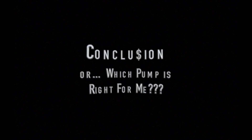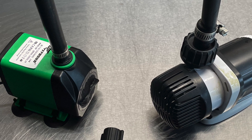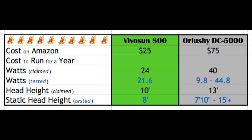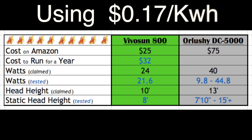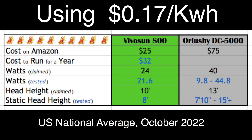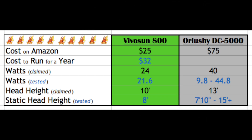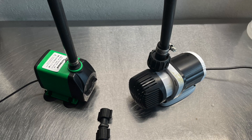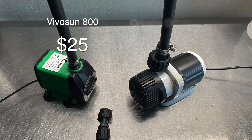To wrap up this video I thought it'd be a good idea to put the results in a form we can really understand — cold hard cash. If you get the VivoSun 800 and run it all day every day, it will cost you roughly $32 a year to run that pump. To compare the two pumps we'll use the static head height: the VivoSun pumps at 8 feet static head and the Orlushe at its lowest setting of 101 is just about 8 feet as well. If you were to run the Orlushe for an entire year at its lowest setting, it would cost $15 a year. It would take just under three years of constant use to pay for the initial cost difference of a DC pump over this equivalent AC pump.